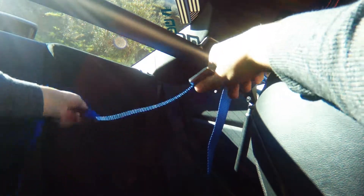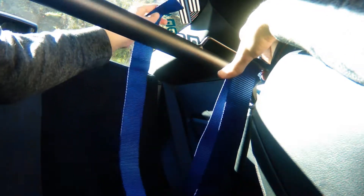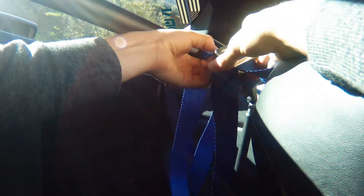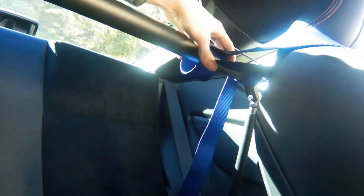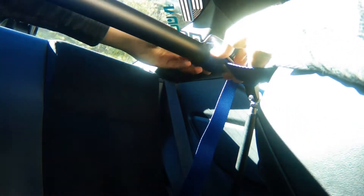We're gonna take this and pull it back, go under the bar, then come back around and through this first point here — come up through the bottom of that. This is where you set where your belt's at, get that all adjusted, come back a little bit.